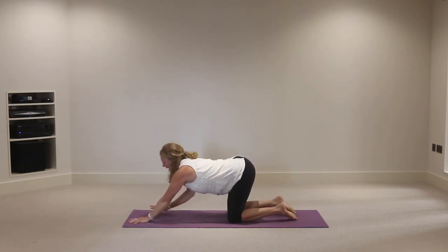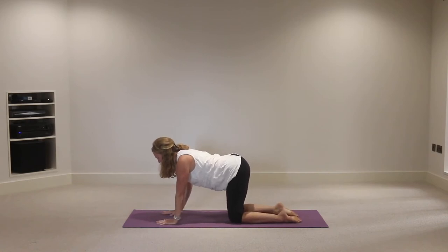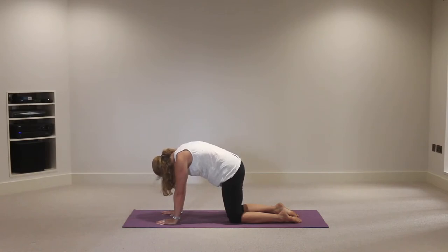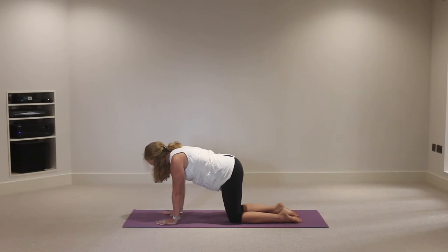Bring the hands back so the wrist joints are just slightly forward of the shoulder joints. A few rounds of cat-cow: on the inhalation lifting through the chin, then on the exhalation rounding the back, chin towards the chest. Just finding this movement through the neck - inhale, lift the chin, exhale, chin towards the chest, rounding.